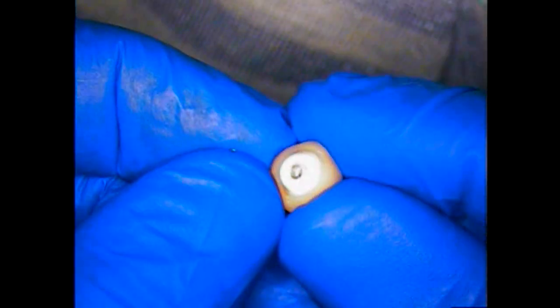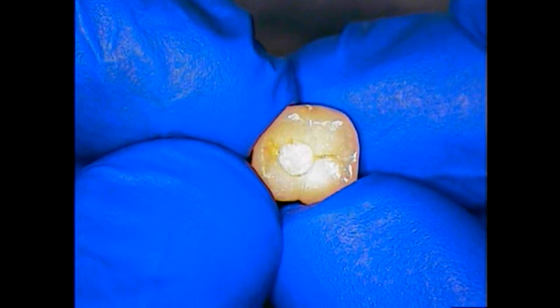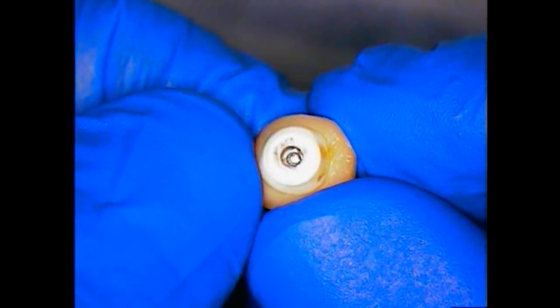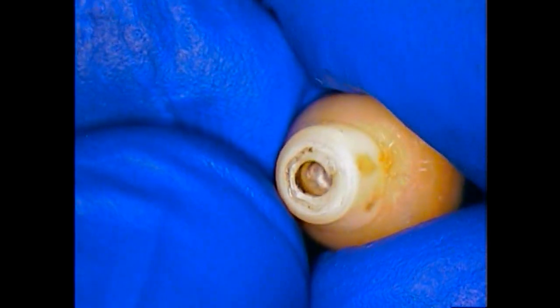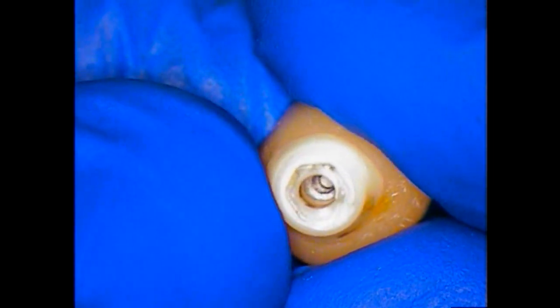I'm here with a 3i ceramic abutment that has fractured, and also the head of the screw is fractured off as well. This is the molar in a number 31 position. This is what we're looking at as far as what the patient had in her hand. You can see there is a ceramic abutment component — it's screw retained. It failed right at the interface between the implant fixture and the ceramic abutment. Our mission today is to go in and get not only the screw out, but also the remnants of the fractured ceramic abutment component.